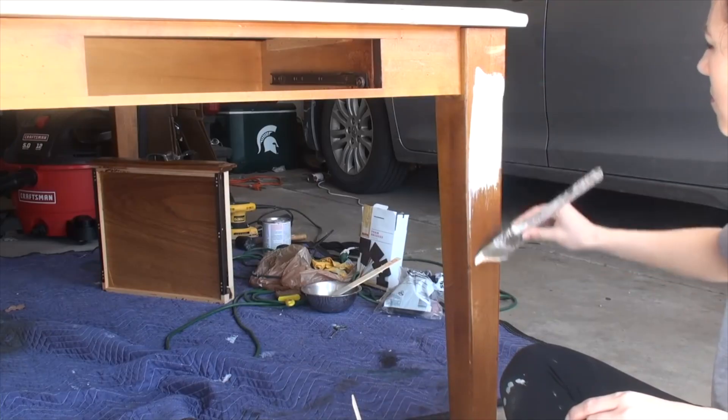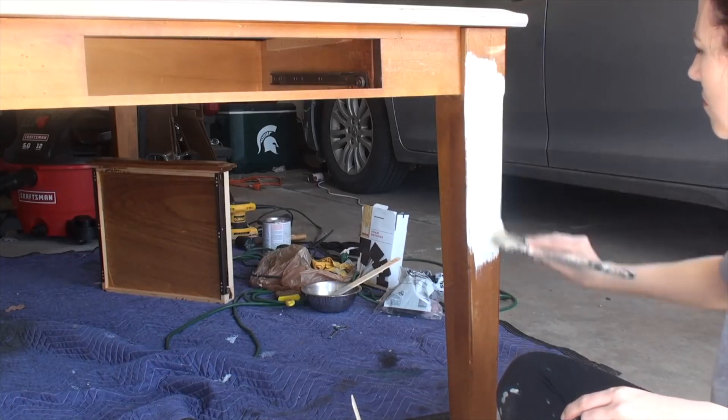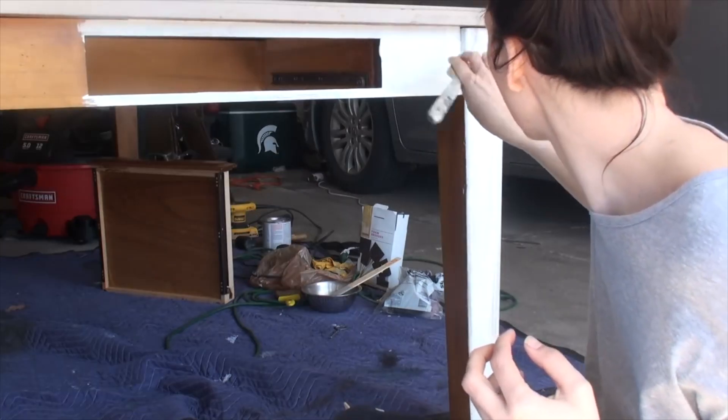Then I painted the entire base with Annie Sloan chalk paint in Old White. I did one coat and really distressed it up for a very shabby farmhouse look.